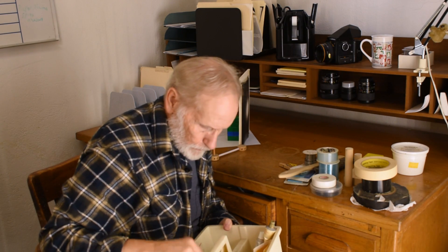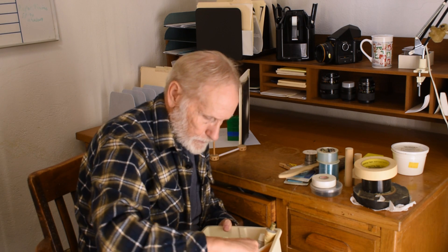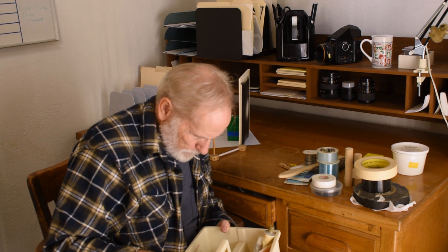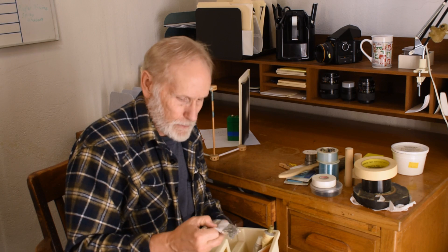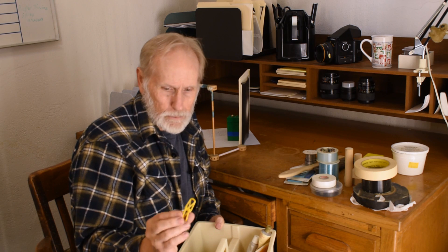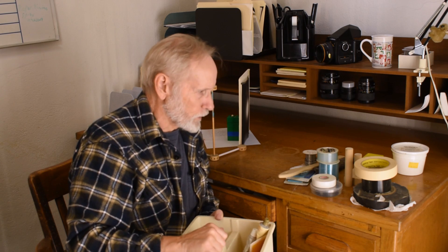Everything goes into a little container box I can haul around. I've got some cutting tools in there like a safety razor blade, different velcros, and paper clips — which can both hold stuff and be formed into shapes. That goes along with clothespins and little clip pins to hold things in place. All those things can be useful at times.